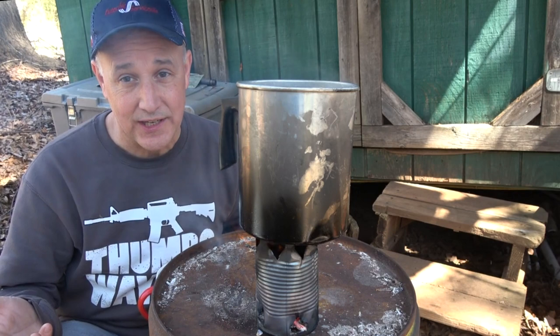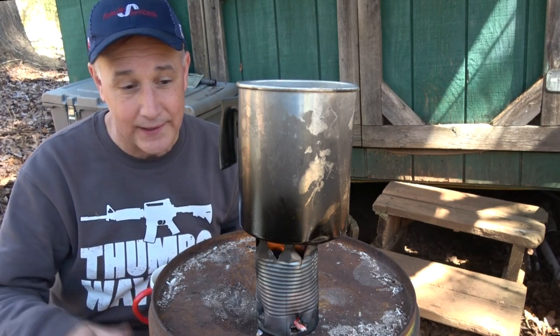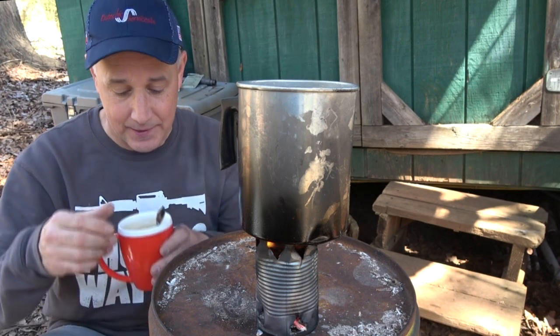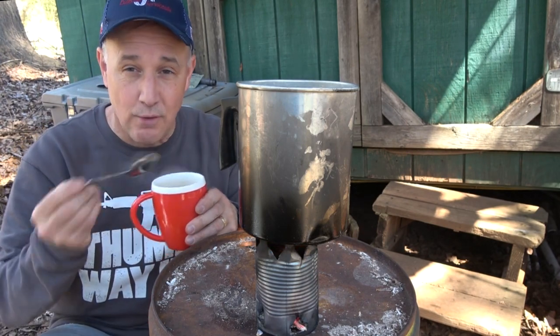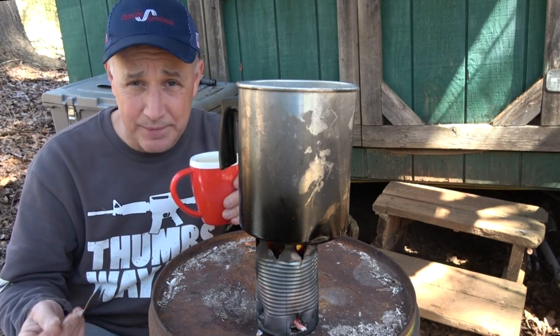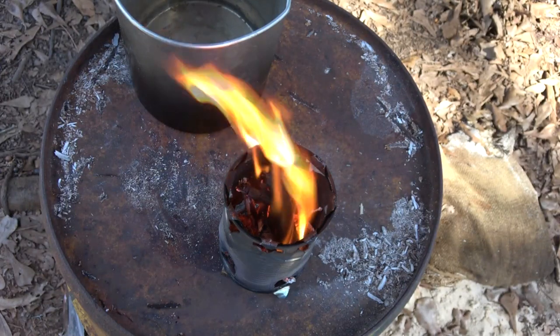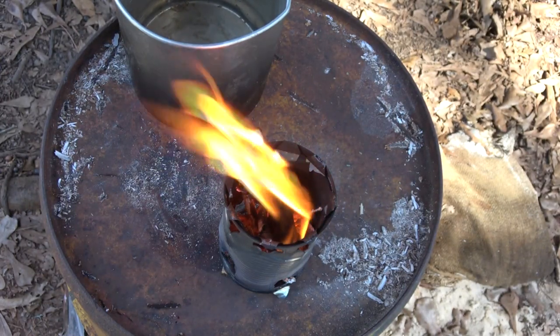So guys, making a stove out of a can — very simple. It takes a little work to get the water boiling but you just keep feeding it and it'll happen. Then you're rewarded with fresh coffee, or something to eat, or whatever. Look at that air coming up — this baby's still burning. Taking just ordinary everyday items and turning them into a useful tool for survival or just for fun — that's a hack.